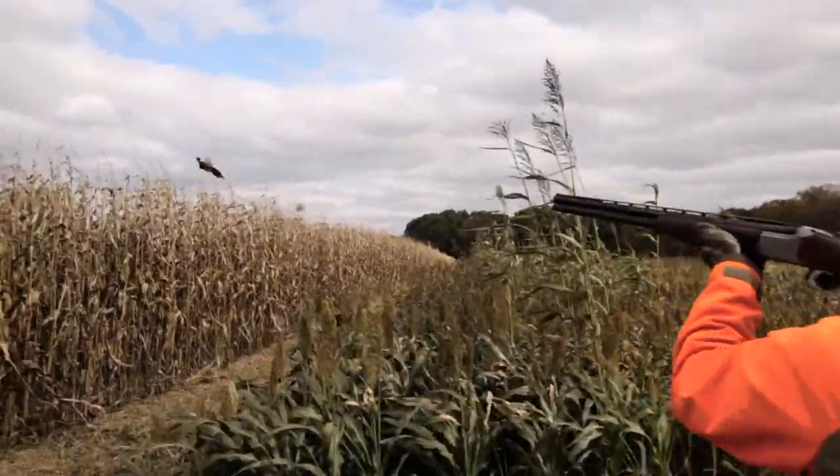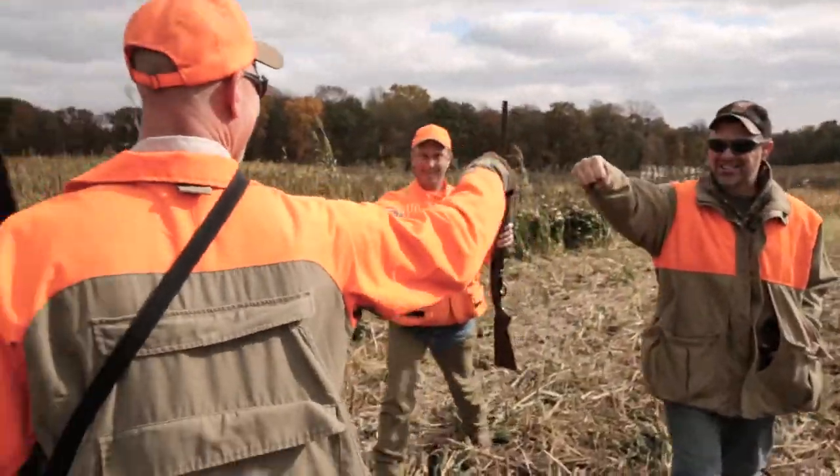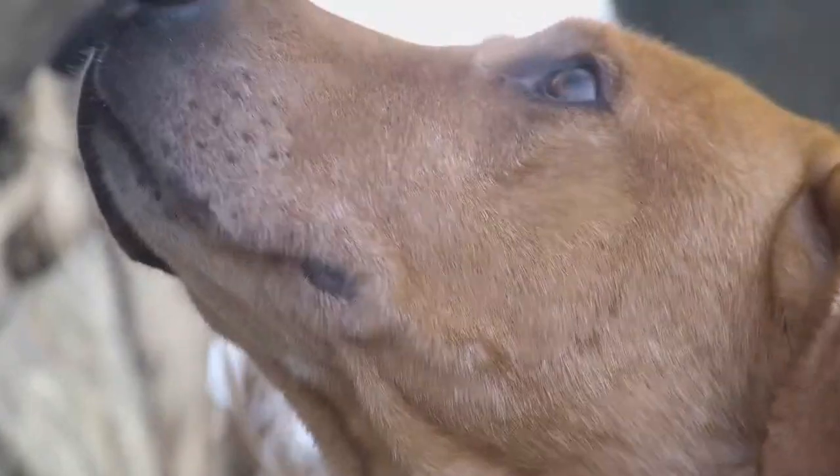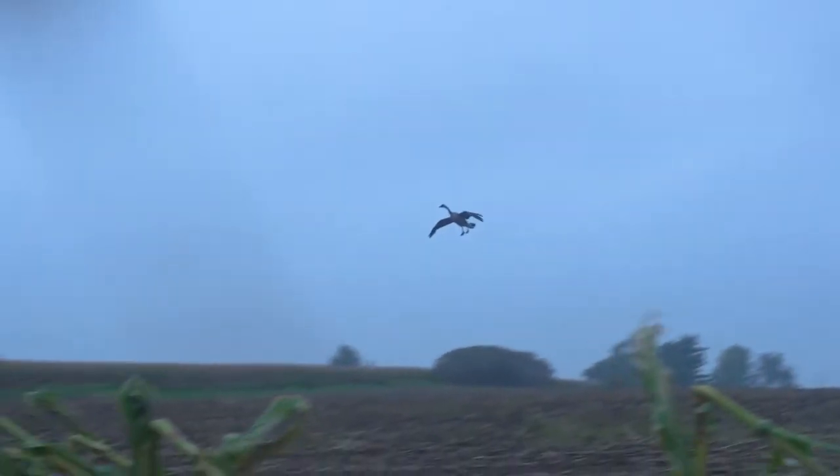Sporting Dog Adventures. Run boy, run. Everything you need is here under the sun.